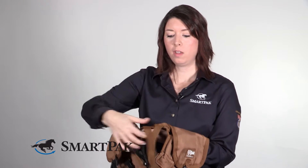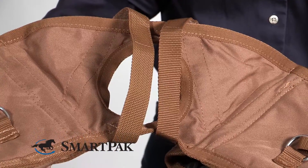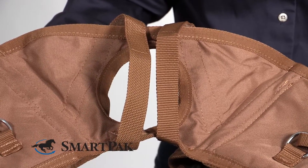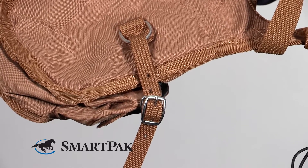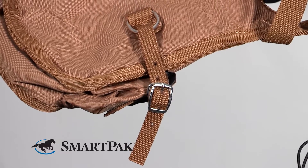Once you have the bag in place over the horn, these two little straps are really smart. They slip under the front pommel of your saddle and then velcro back into place. On the other side of the bag you've got these two straps with a buckle. These go through the D-ring, so it's a secondary method for keeping the saddle bag in place.